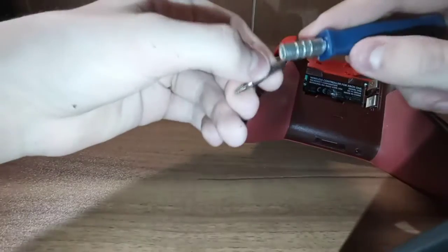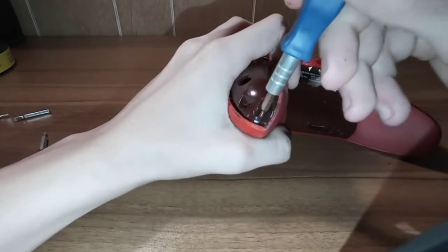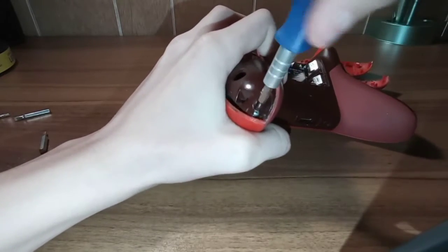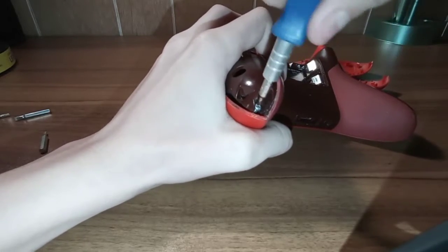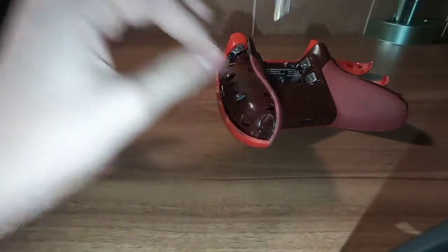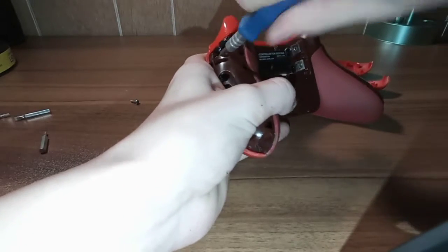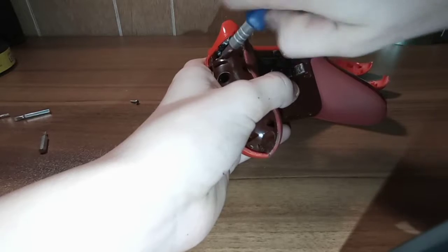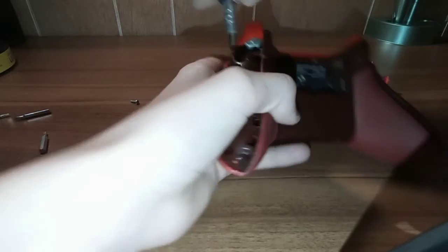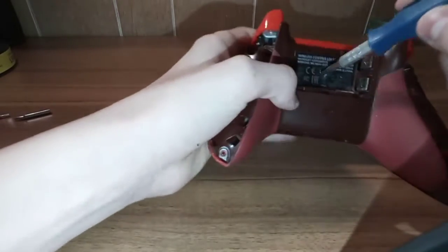So then you take your T8 Torx and you want to put that down on there and loosen the screw. Now, if you have a security bit, then you can skip that last step and just do this step until your screw comes out - and you do want to save it because you are going to reuse it. You want to make sure to get that out of there. They're all the same size, so you don't have to worry about it.